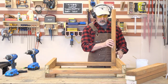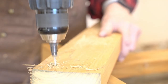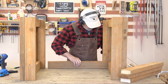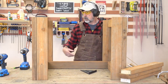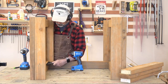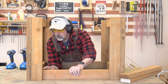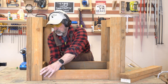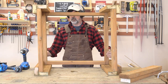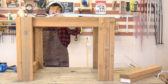There are a couple different ways you can put this together. I'm going to pre-drill these holes and pre-drill the countersink. Checking the measurement — 43 and a quarter, 43 and a quarter. Good.